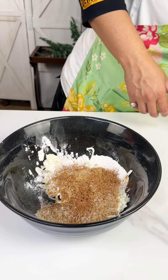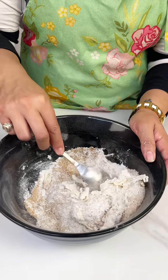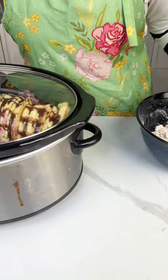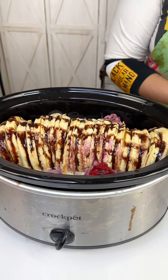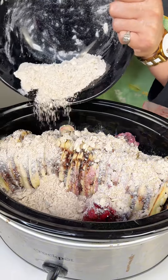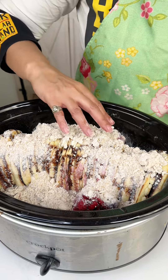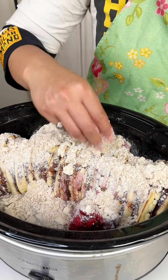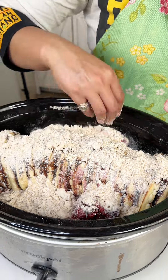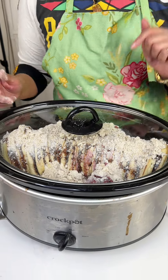And we're just going to give this a mix and it is going to be crumble-like. Alright ladies and gentlemen, so we got our crumble ready. We still got our crock pot going here, so we're just going to take this crumble and pour it right over everything. I'm going to make sure everywhere has a little bit of that goodness. Oh, this smells heavenly already — I wish y'all could smell it! Alright, so like I said, we're going to put this on high for three hours and we'll see you guys when we get back.